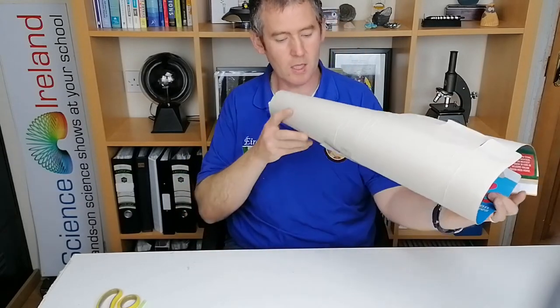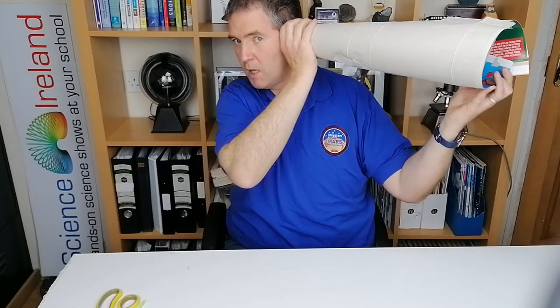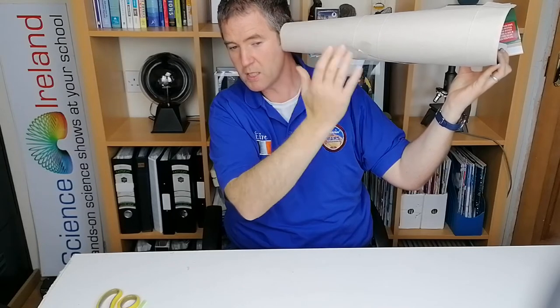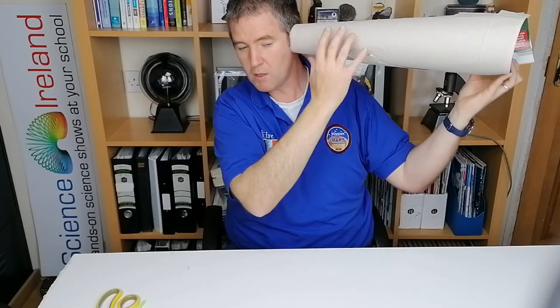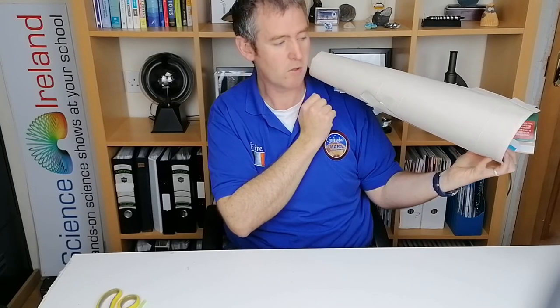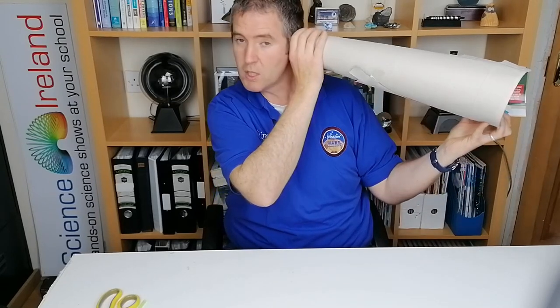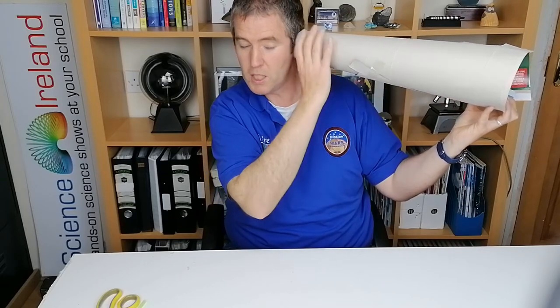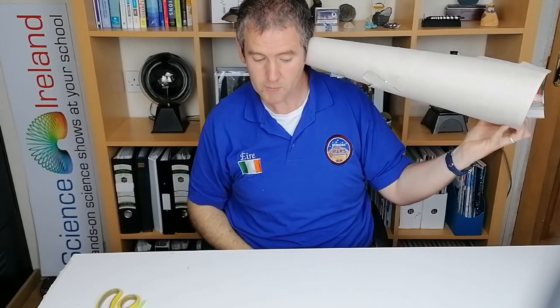Now when you put this up to your ear and listen to a distant sound, you'll be able to hear that sound much louder. The reason for that is there's more air now coming in. You can see the same thing in your ear - your ear is actually a funnel shape, so it directs the sound into your ear. This is basically what you're doing now: you're just increasing the area of the ear, and more sound will come through it.